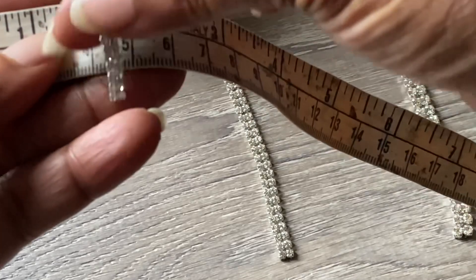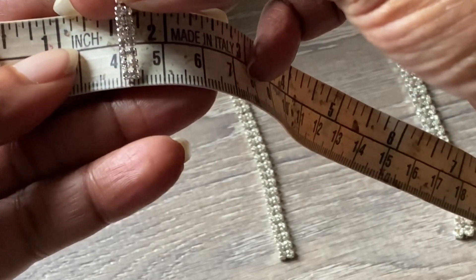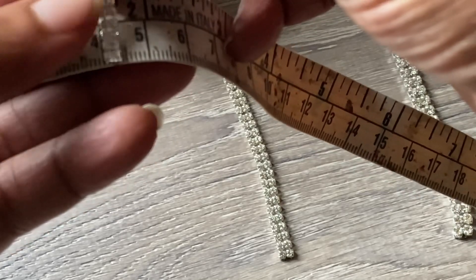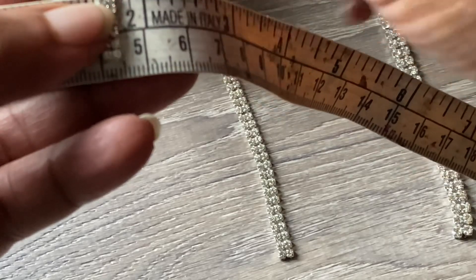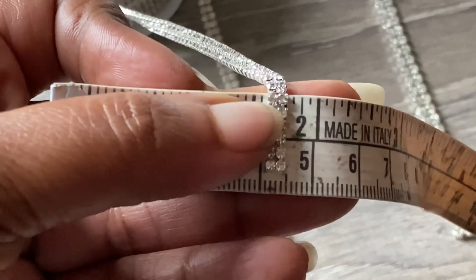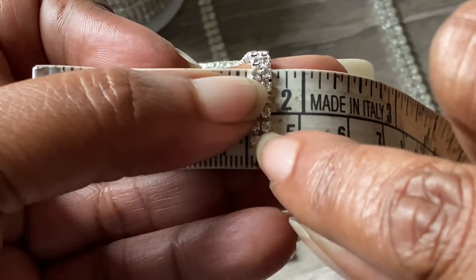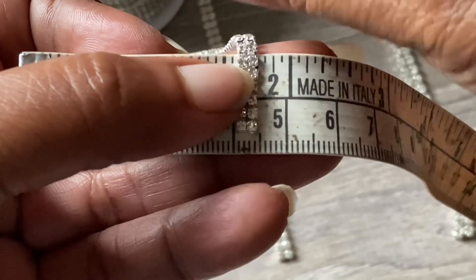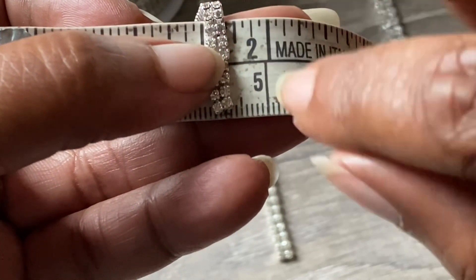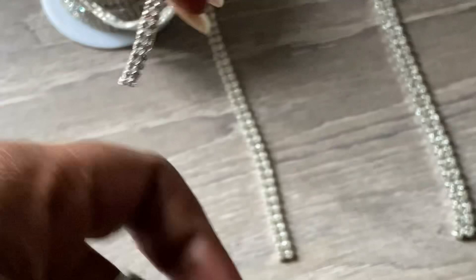Forgive my tape measure because it is old. Basically when they say this is a two millimeter, it is the size of one gem on one side. So basically one gemstone is two millimeters, and all together with the two-row it comes out to exactly four millimeters.